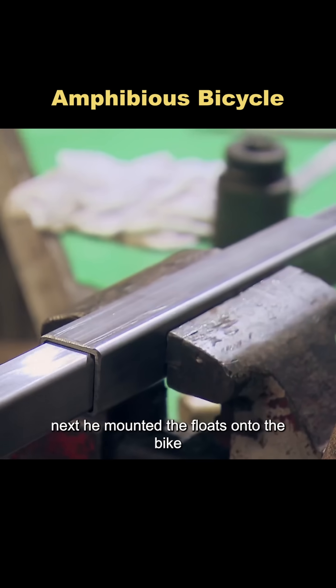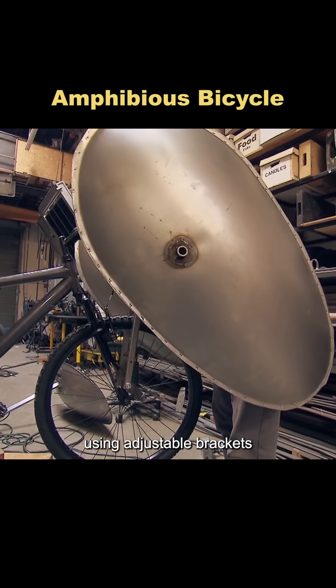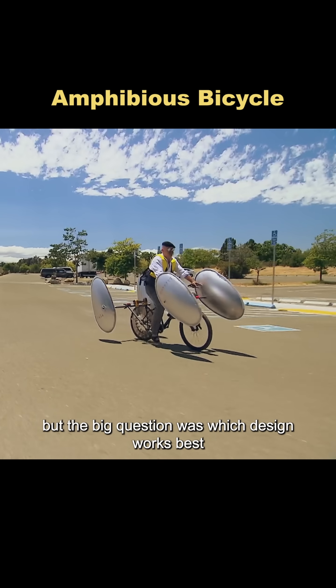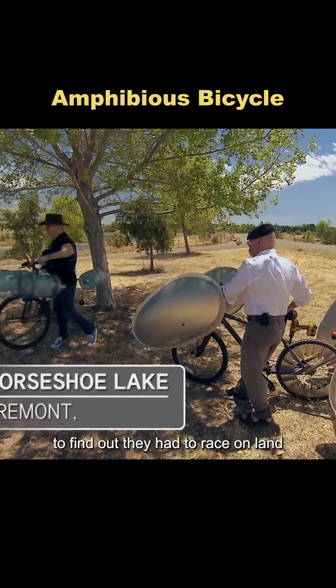Next, he mounted the floats onto the bike using adjustable brackets. Just like that, the amphibious bicycle was born. But the big question was: which design works best? To find out, they had to race.